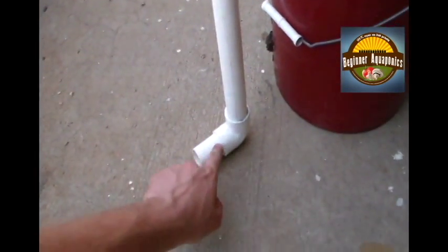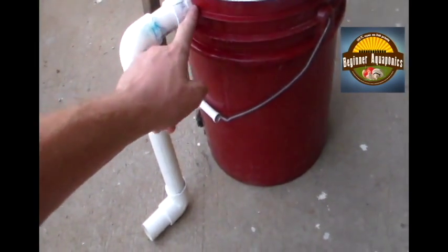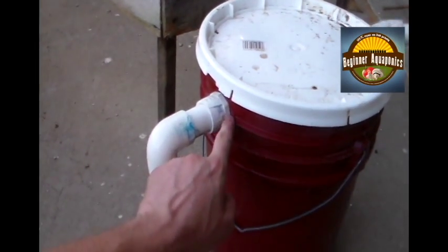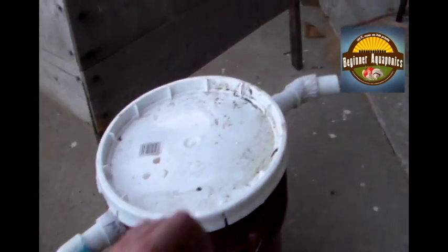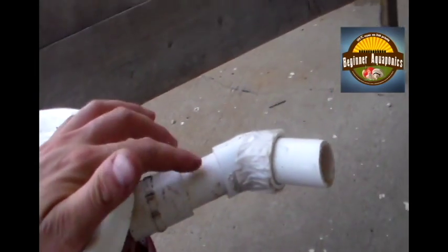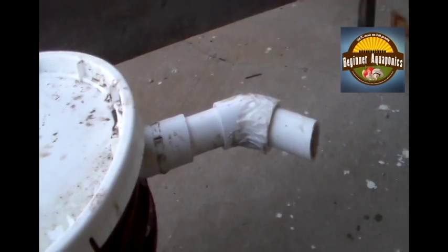This is my inlet, which is one inch, and this goes right into the top of my bucket. I'm just using a one-inch screw-together fitting — I don't know what the technical name is, but it's just a type that screws together. And then I've got a one-inch outlet.